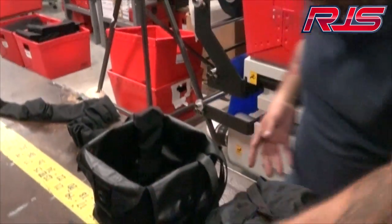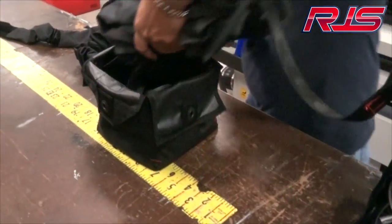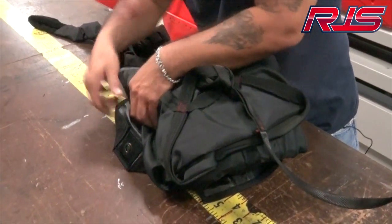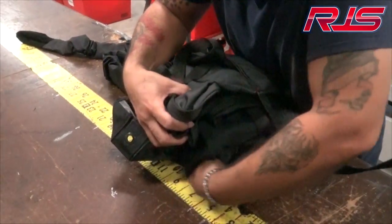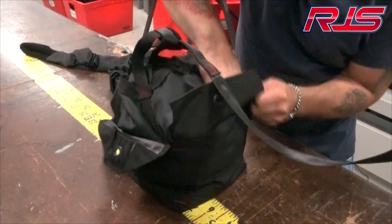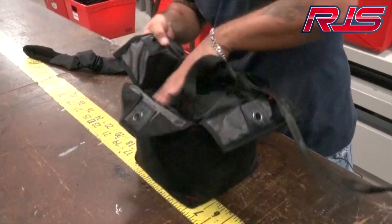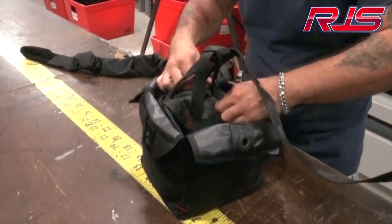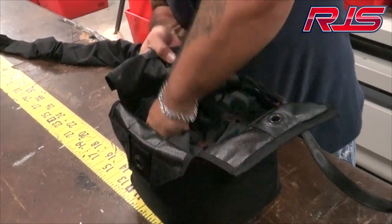Once you've got this part done, we can take the actual parachute and put it in the bag. You have to work it all the way around each corner until you still have the X formation on top. Make sure you compress it down and pack it real good.